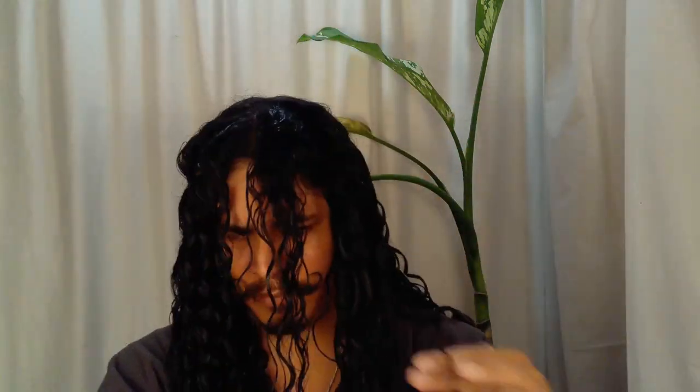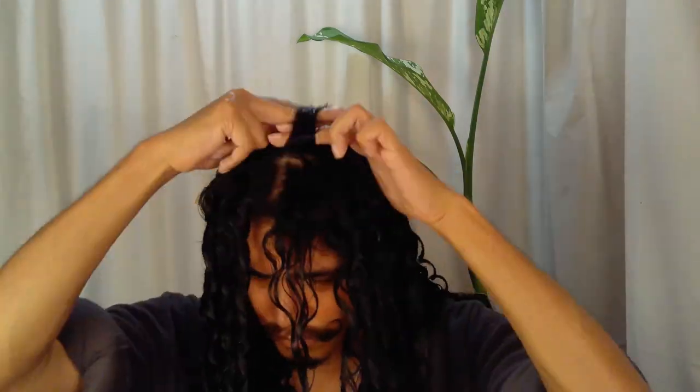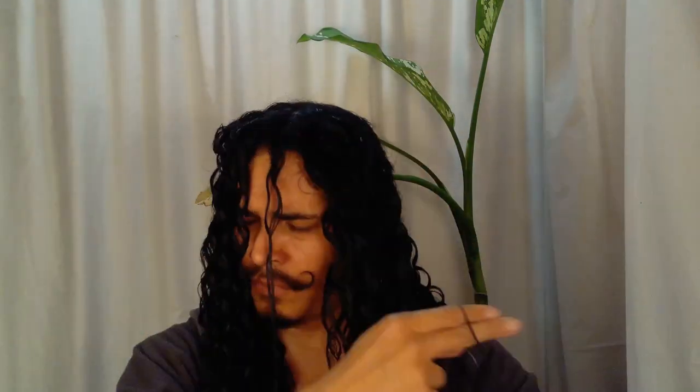On naturallycurly.com, it cites that it is slightly more complicated than finger coiling but becomes easy once you pick up the technique, and the rolling motion makes the curls smooth and sleek. I found this side a little hard to figure out for finger rolling.